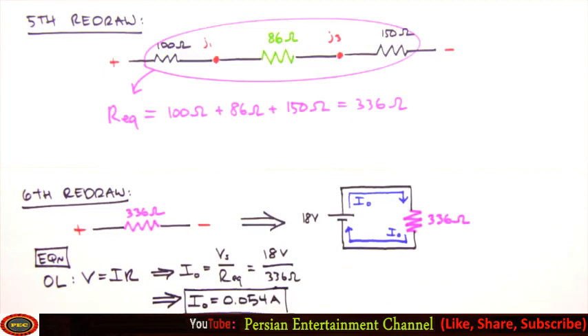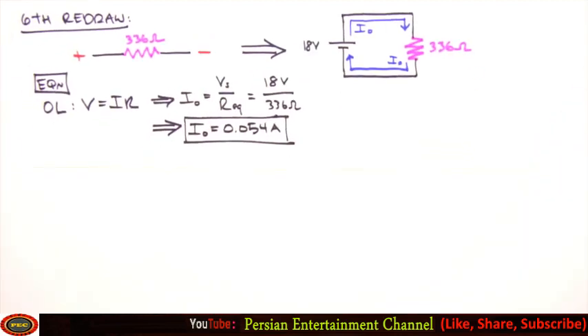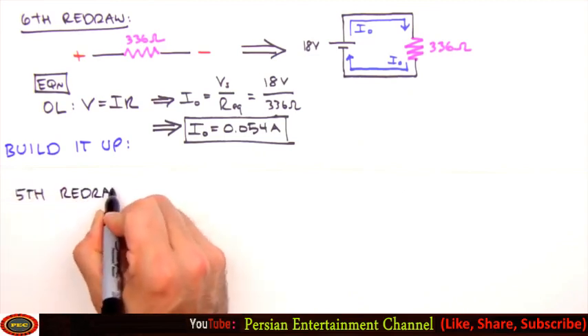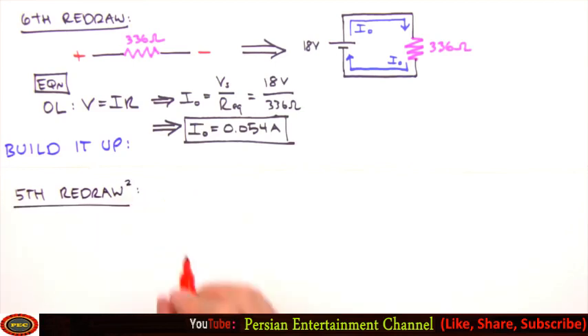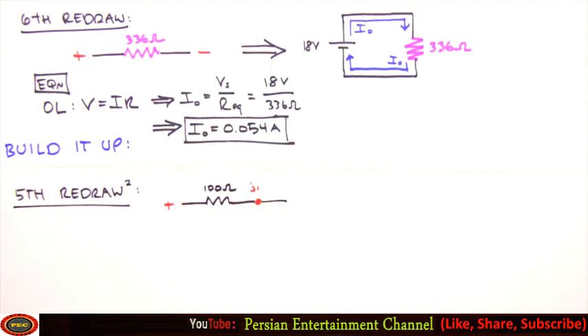A value for the current leaving and re-entering the battery marks the halfway point in our analysis — it's time to build it up. To build the circuit back up to its original configuration, we move through our redraws in retrograde, determining voltage across and current through each resistor as we go. We begin by revisiting our fifth redraw. To save time and paper, you can just mark up your old redraws rather than redrawing them.